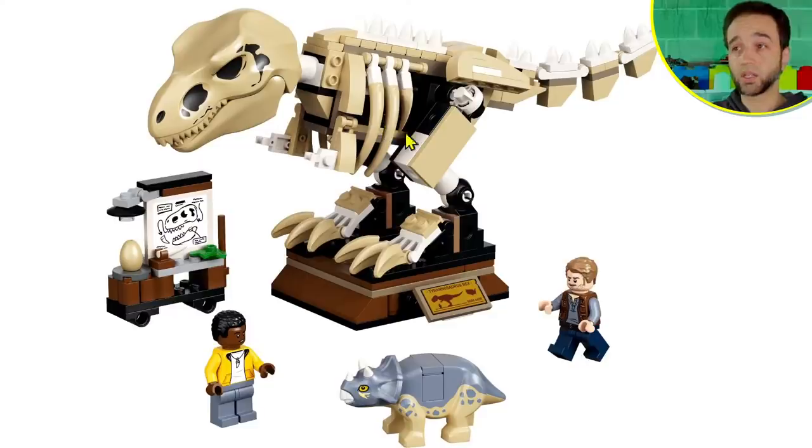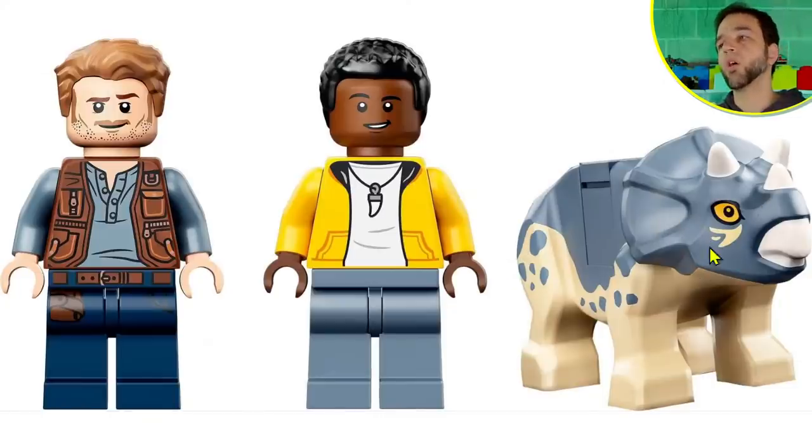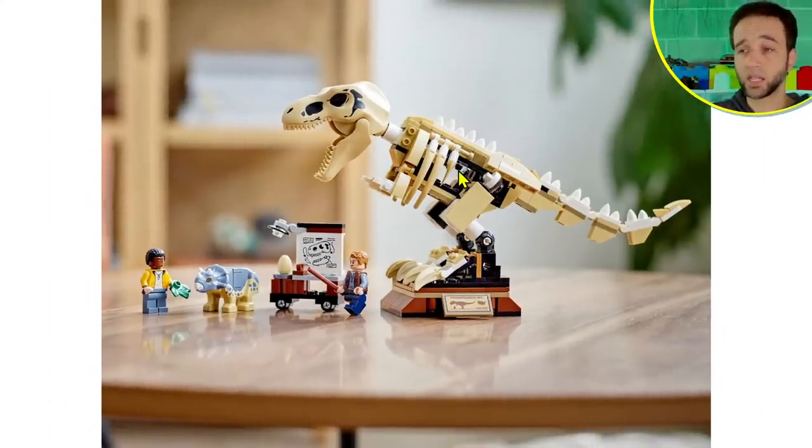As a 7+ set this needed to be easy to put together and couldn't be super fragile. It's actually designed to be played with — you take it off the stand and it's like 'oh no, the fossil has come to life!' I respect that, but I still don't like the feet. The legs and especially the feet area are pretty rough to me. Give me all the baby triceratops though — always. The figures are fine, Darius looks decent, and the scaling between figures and the baby triceratops is pretty nice. I think the value here is respectable.